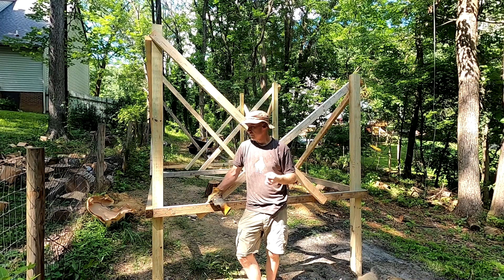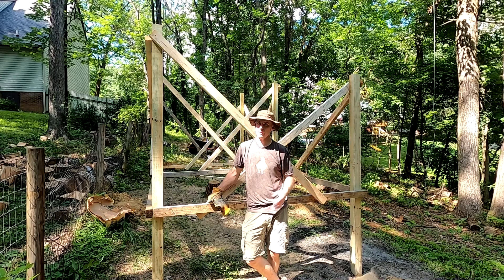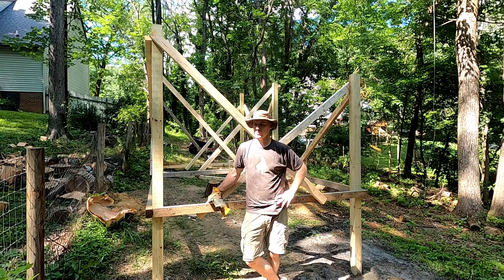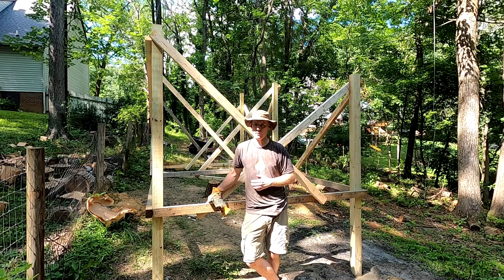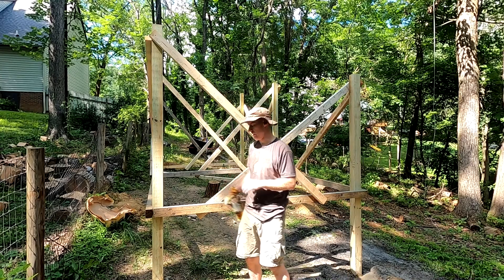With six posts, I used eight 80-pound bags of concrete — so 640 pounds dry, just over 100 pounds dry concrete per hole. I could have probably dug the holes deeper, but it is just a treehouse and there's a rock layer.